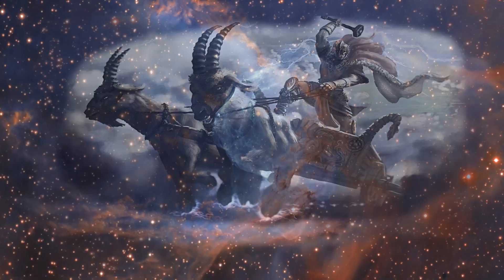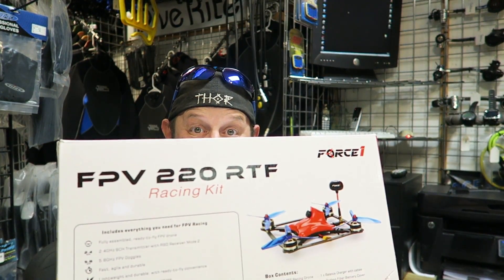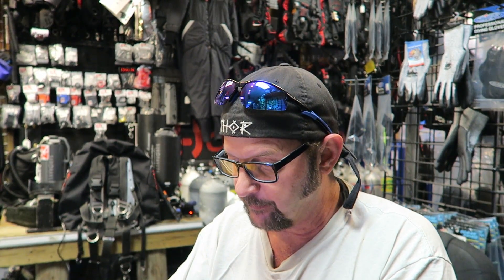Ooooh, new drone smell! Look what I got — mine! I'm going to do my pictures. I think I can learn how to use this thing by now.